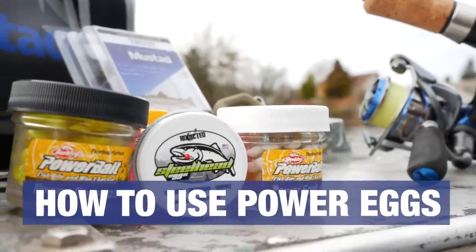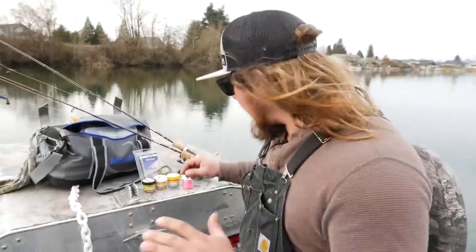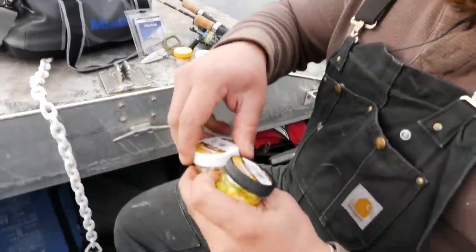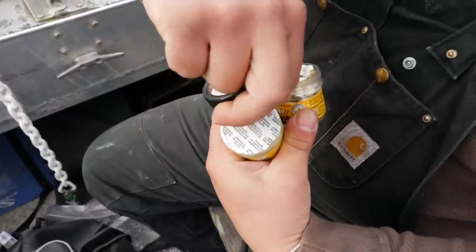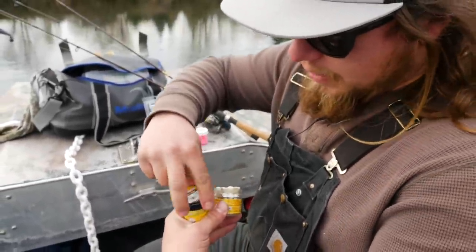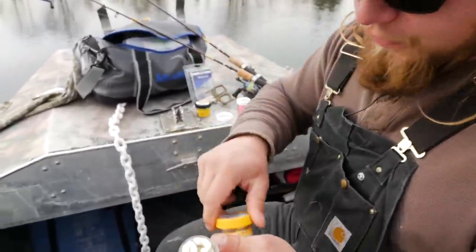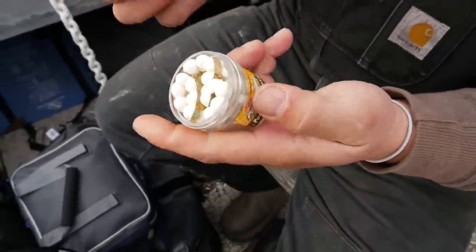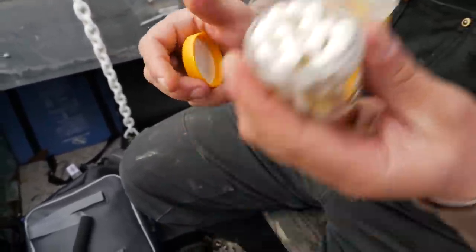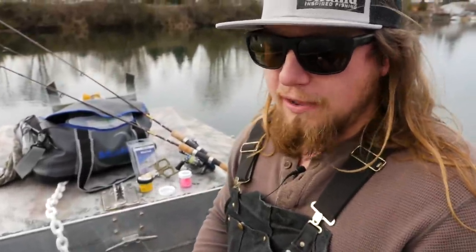So Berkeley Power Eggs — what we're talking about are these little rubber eggs that Berkeley makes, and they are extremely effective. It's the same kind of material they use for their Power Bait, but in a harder form. That harder form makes it really convenient and user-friendly for the angler because they don't fly off or fall apart easily. This one is garlic scented and this one is a normal bait scent — it smells like Power Bait honestly. The garlic ones, these white and clear garlic ones, are some of my favorites.